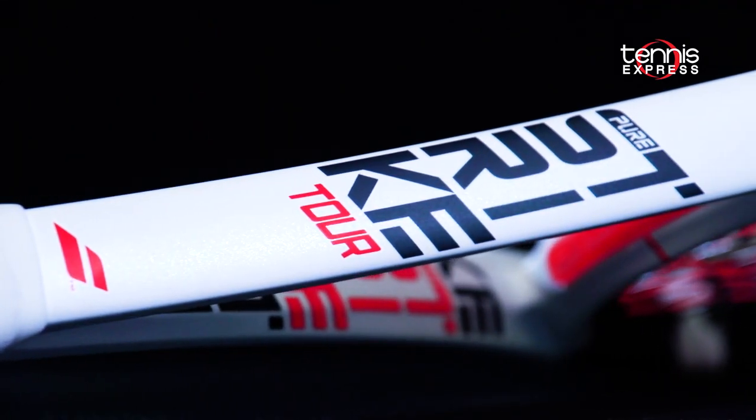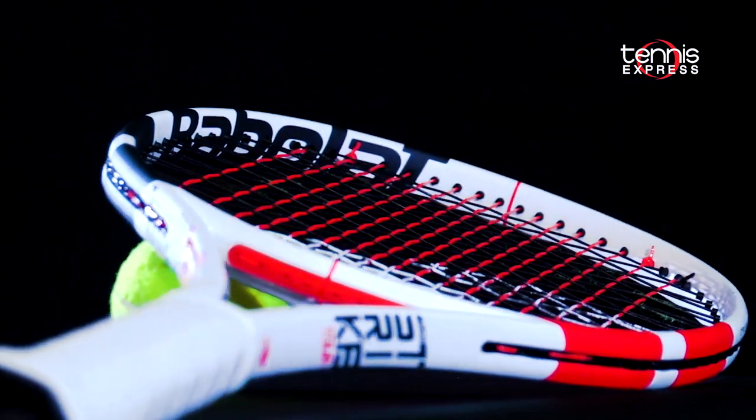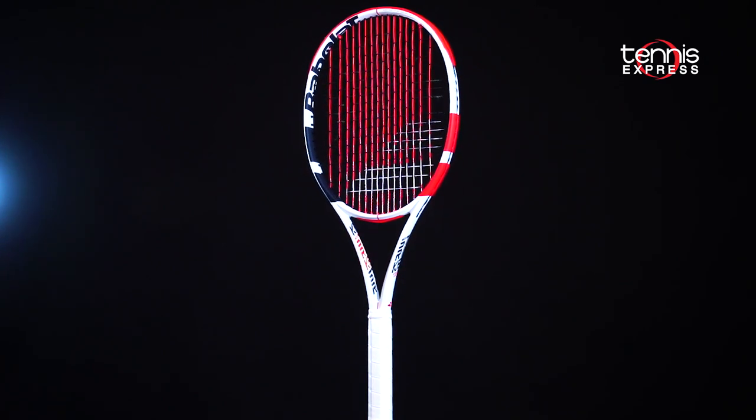All in all, there's lots to love with the Babolat Pure Strike Tour. The heavier weight means more stability. As long as you can wield it and catch the ball out in front and on time, you're going to enjoy the Babolat Pure Strike Tour.